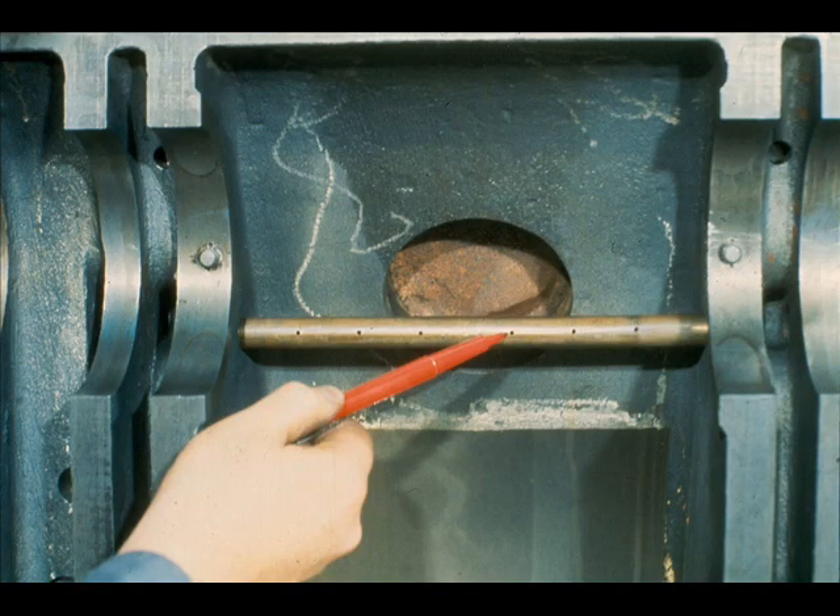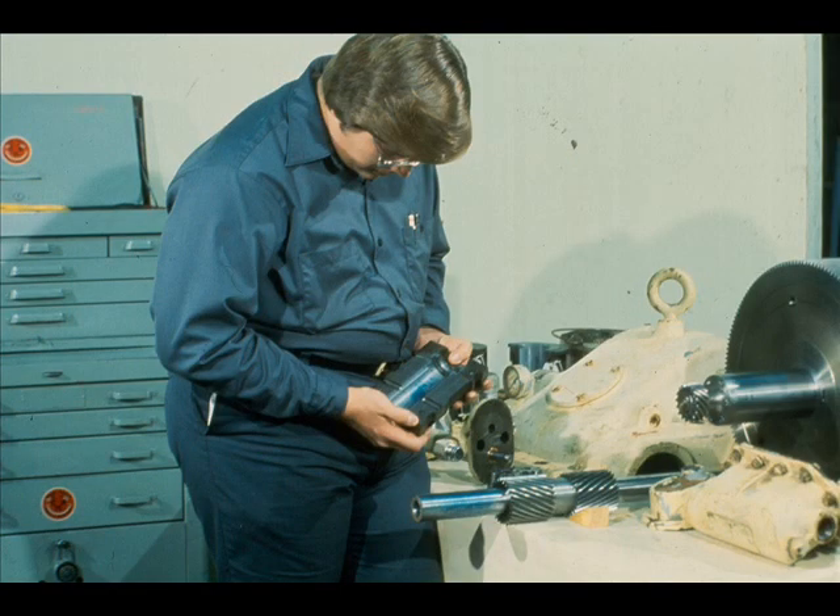The first step in the reassembly is to replace any internal oil piping, spray tubes, and so forth that may have been removed during the disassembly. If for any reason the spray tube requires removal, be sure to reinstall the tube properly oriented. Remember that these nozzles direct the lubricating oil into the gear teeth as designed by the manufacturer.